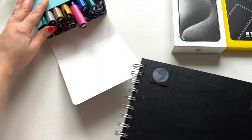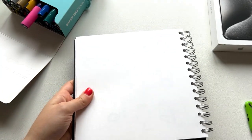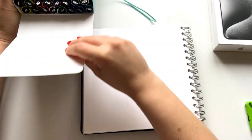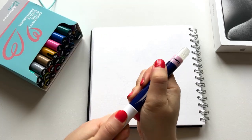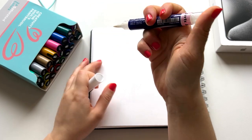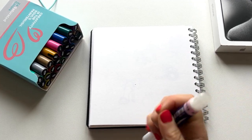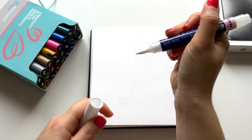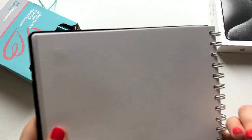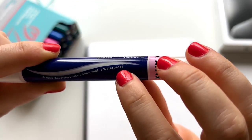I'll swatch them in my sketchbook to see how they look on paper. I'm going to do it in order — starting from the lightest color and going from there. The first color is white. It took me a while; you need to give it a good shake so the ink comes.